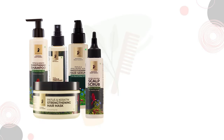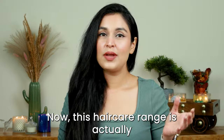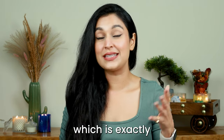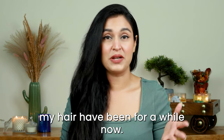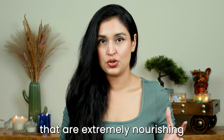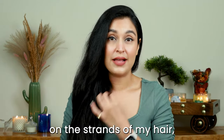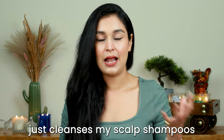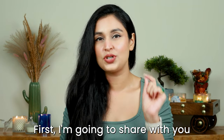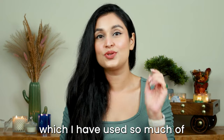The key ingredients in this range are Patua from the Amazon Rainforest and keratin. This hair care range is specifically targeted to dry, frizzy hair, which is exactly what my hair has been for a while. I'm always looking for hair care products that are extremely nourishing — shampoos that are not stripping on the strands. I'll start with the hero product of this line.